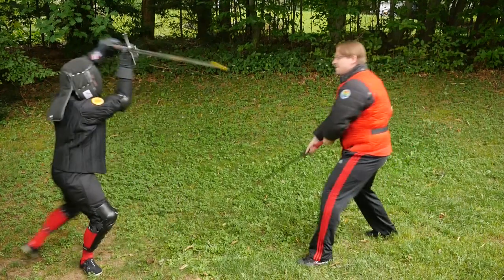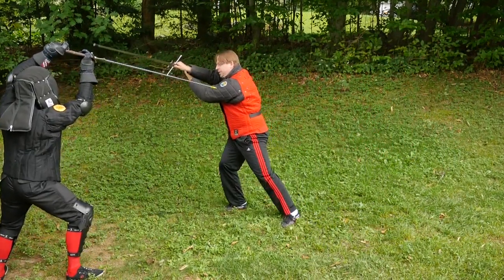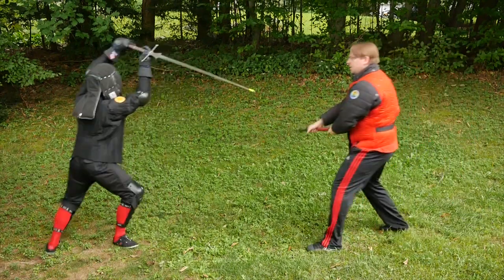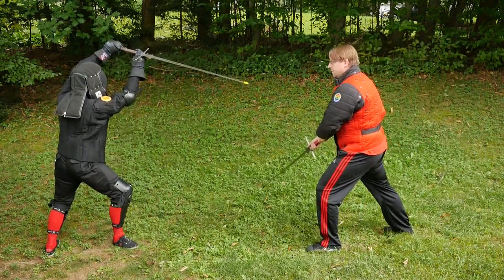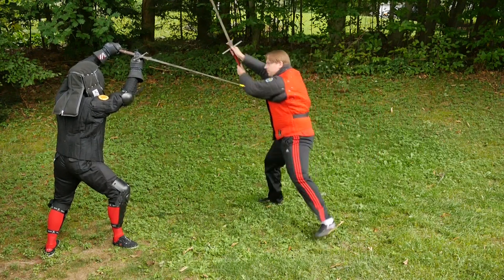With a little different setup, this can also be practiced with a right Krumpau. This time, I simply start off in left Vom Tag and throw a left Oberhau, then change to Schrankut, and throw my right Krumpau.